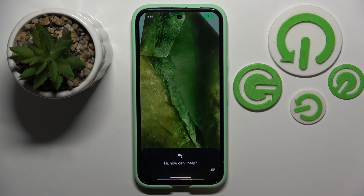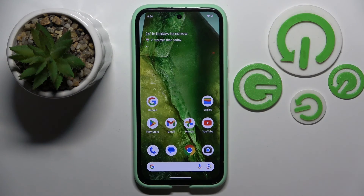Ok Google. And as you can see my Google Assistant works on lock screen. So that's it for this video, if you liked it please remember to leave a like and subscribe.